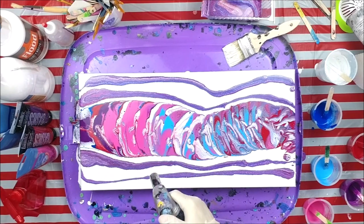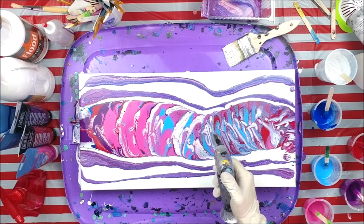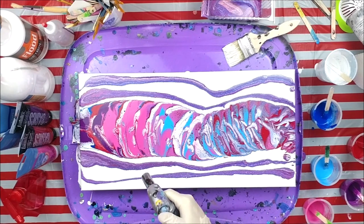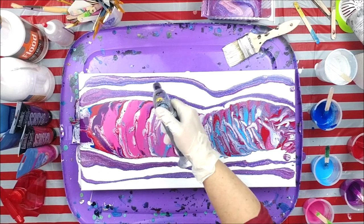The white that's mixed with the colors is popping into little cells, and that's just from the flow chalk — there is no silicone in any of this. But sometimes it's cool when you do these kinds of pours and you get a few cells anyway.